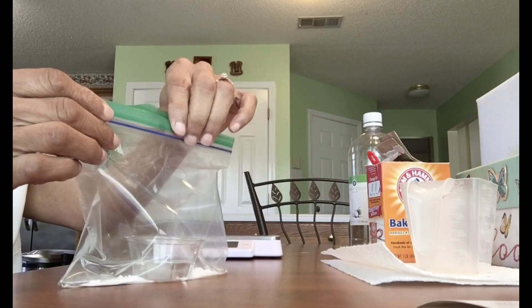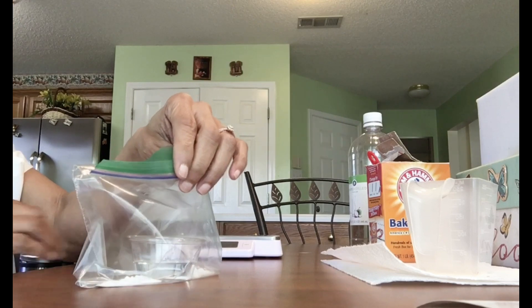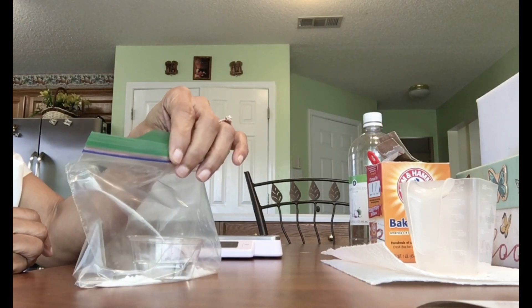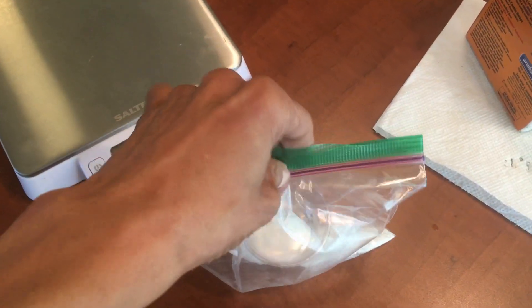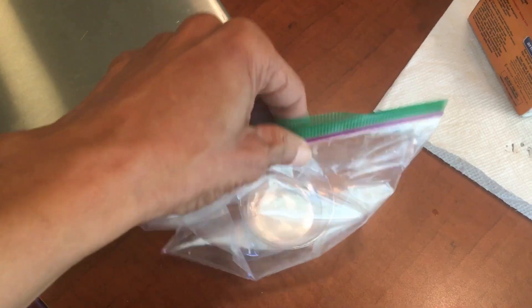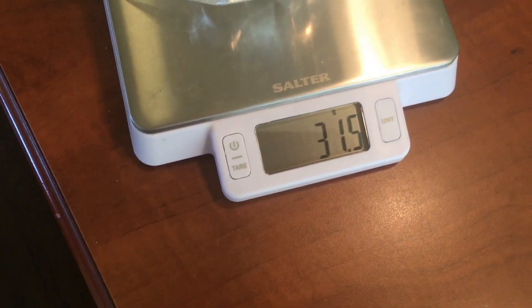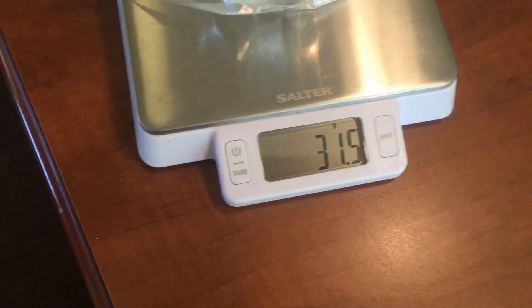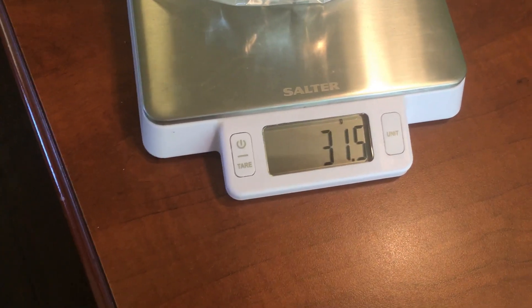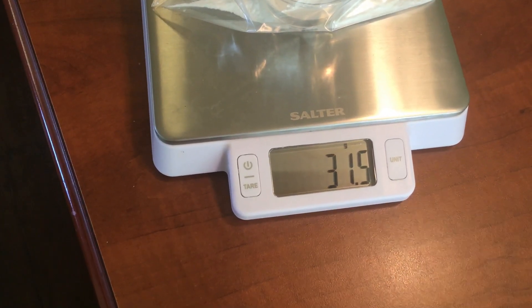We're going to seal the bag and turn on the scale. Then we're going to take the vinegar and baking soda and put the sealed bag on the scale and measure. We have 31.5 grams. We're going to record this information so that we have the data to look back at.